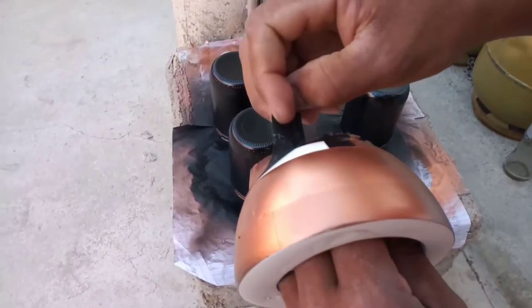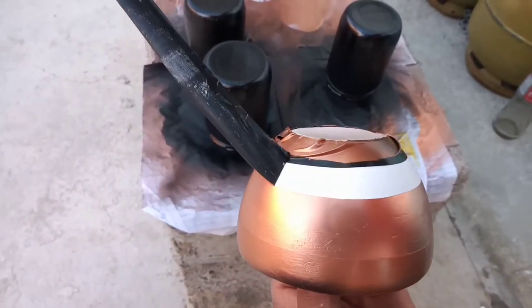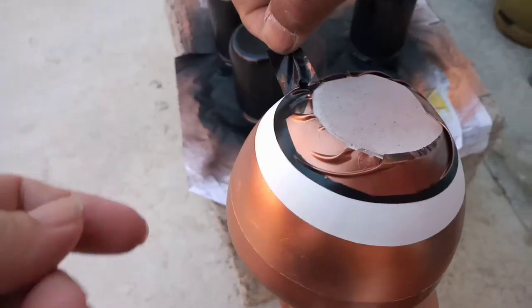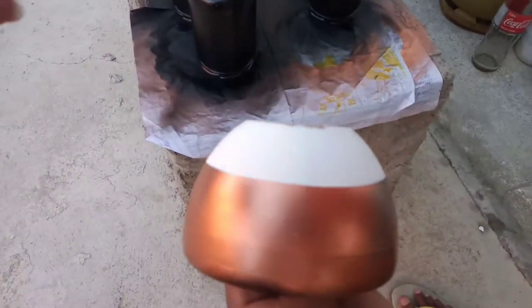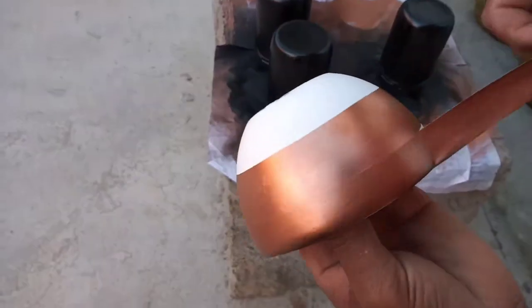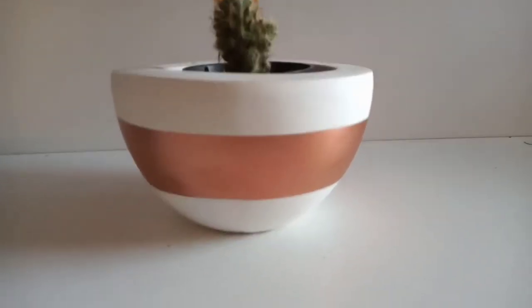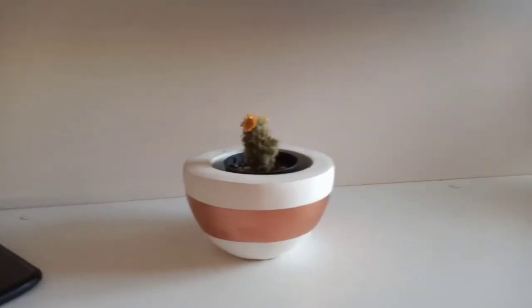Agora é a hora da verdade — vamos tirar aqui para ver se deu certo. Deixar a fita para tirar com cuidado para a tinta não descolar. Não deixei secar completamente, não — quando ela estava quase seca, aí a gente tirou. Eu estou gostando já, está ficando bonitinho. Só falta tirar agora a outra fita — está ficando bonita, eu estou gostando. Olha o que vocês acharam — eu estou achando que ficou lindo. Olha que brilho que deu! Adorei, minha gente. Já coloquei no meu painel e estou amando — mesmo que não tenha ficado retinho, porque a gente não é profissional, mas ficou lindo, eu amei.